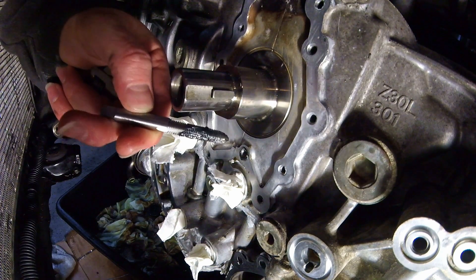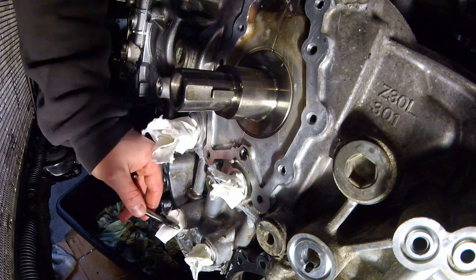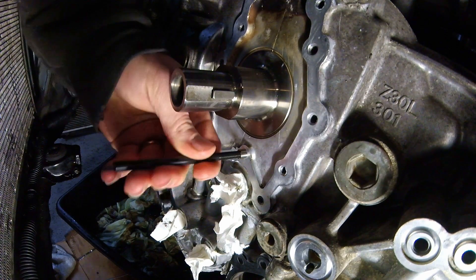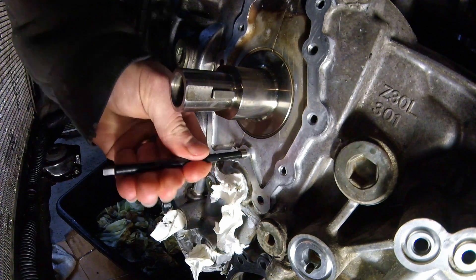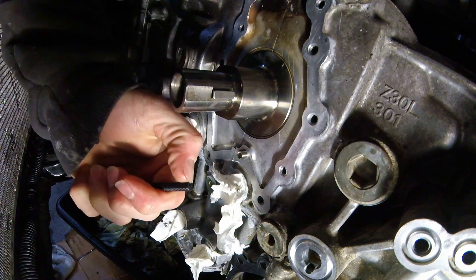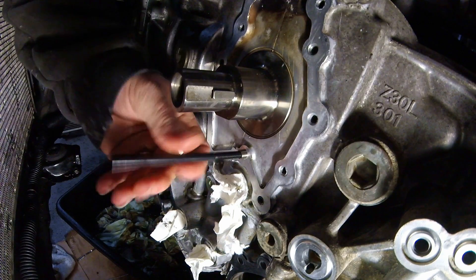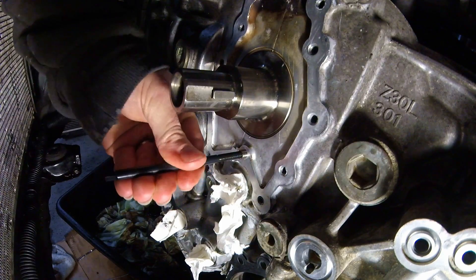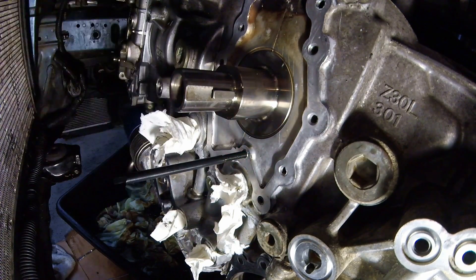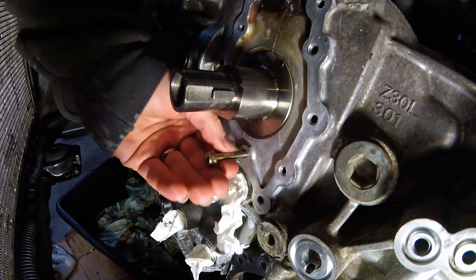You can see that the grease on the flutes kind of trapped all of those, or at least the majority of those chunks, and you can just wipe those right off. Now this install tool — it has kind of a lip on it right there, and that lip grabs on to the little lip that's on the inside and allows it to tighten. There we go, sits nice and flush, grab this and it threads right in.